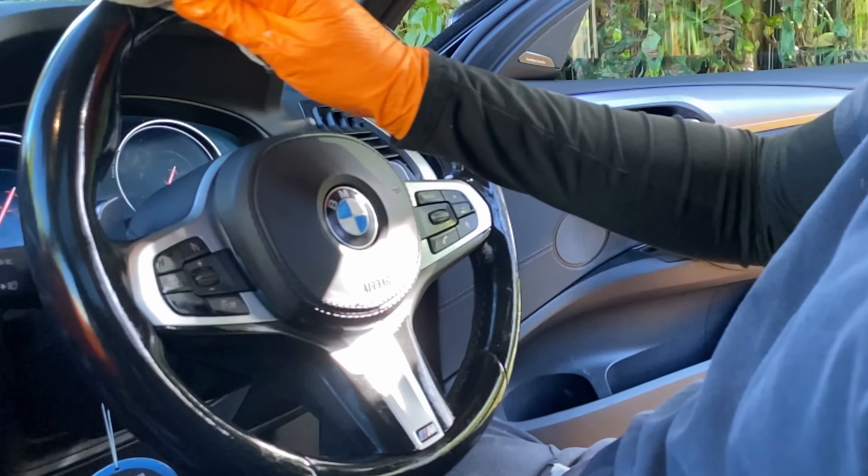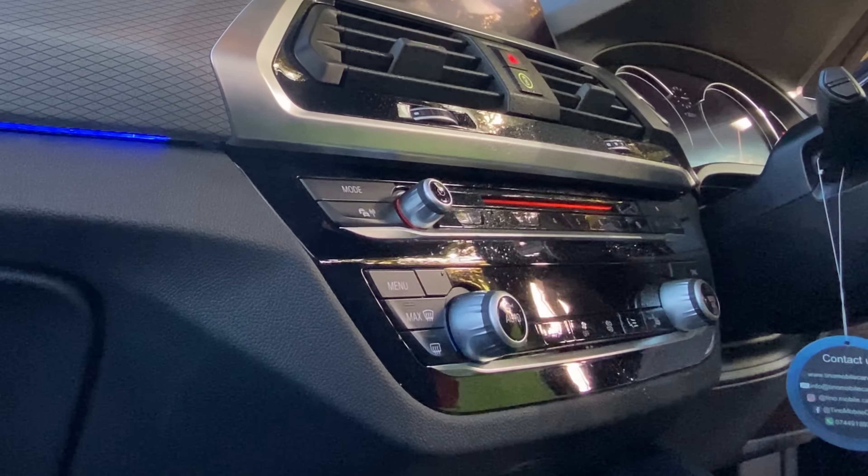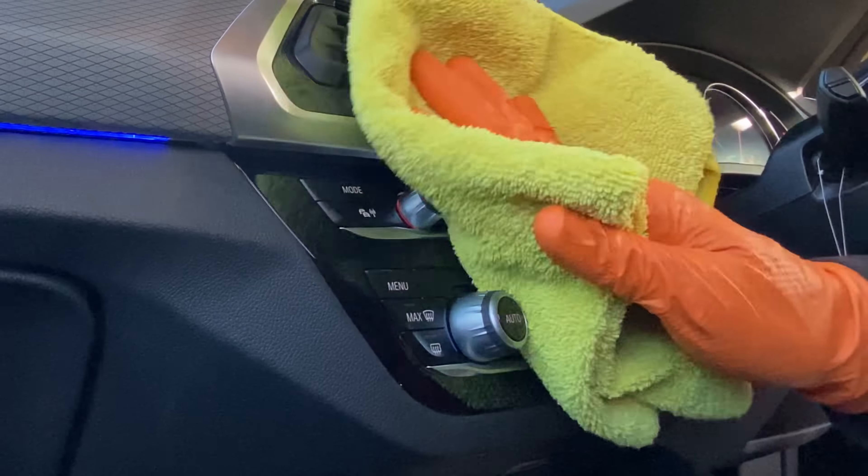I start the interior by giving the rubber mats a good clean — I spray them with APC before pressure washing them. I then foam the mats up before dry brushing them. I then rinse the mats and leave them to dry while I do the rest of the interior.